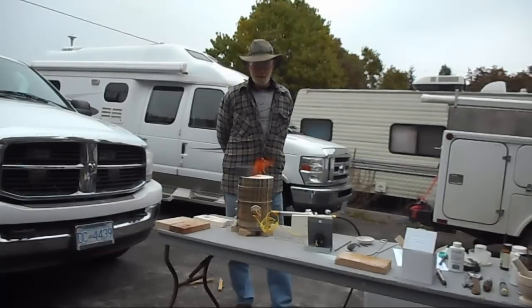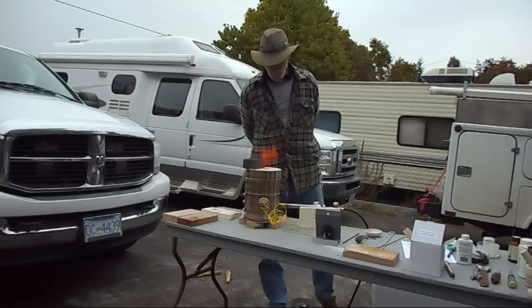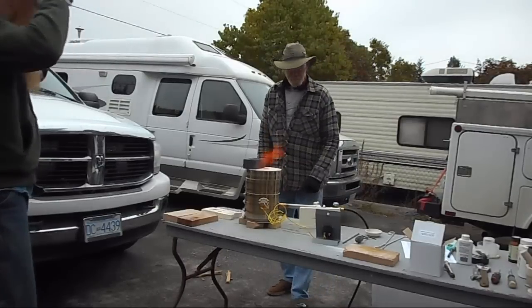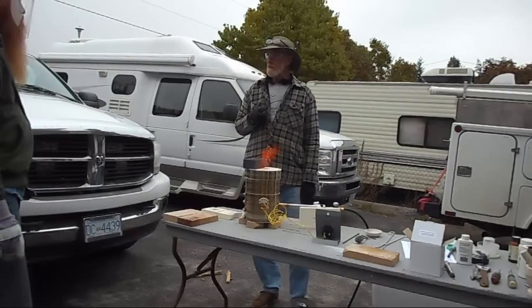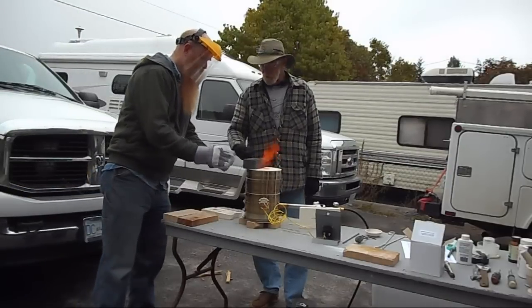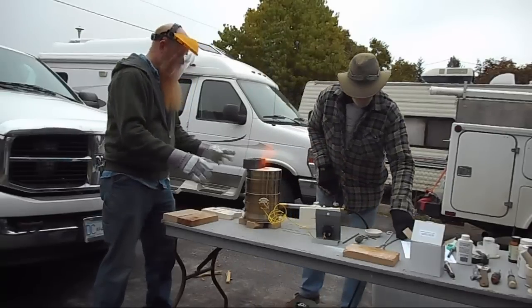You can definitely see the flame coming out the top now. We might want to get one of those infrared thermometer guns — they're not terribly expensive, and it would be nice to know the temperature of the crucible before I grab it with leather gloves and burn right through the leather in half a second.